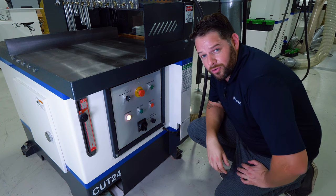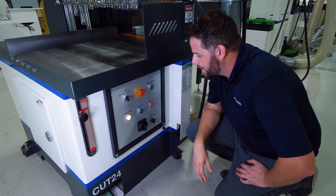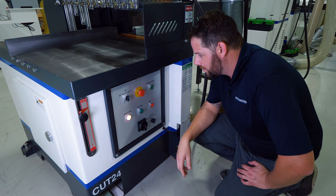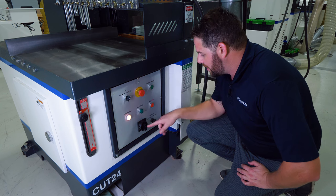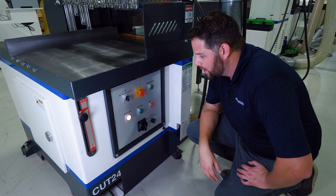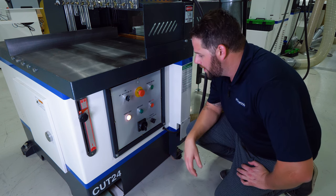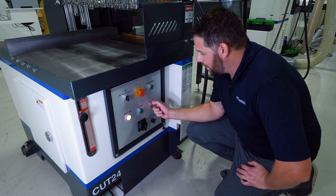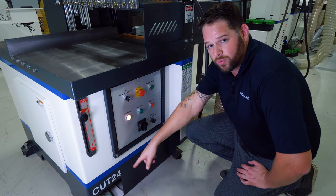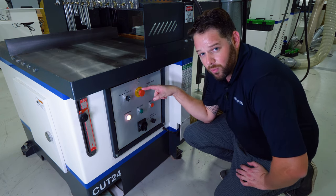Taking a look at the control panel here on the Cut 24, everything's pretty simple and very easy to use for any operator. We've got our main disconnect here, obviously in the on position as shown by my power indicator light. We've got our air guards on and off for the pneumatic cycle. This saw is pneumatically controlled in its cycle movement, so when these are both off I'll have absolutely no movement in the saw. We've got our main motor on and off, as well as a manual adjustment switch which you can fire the saw manually, as well as with the foot pedal at the bottom below, and an e-stop that's very easy to access as well.